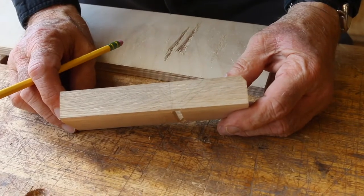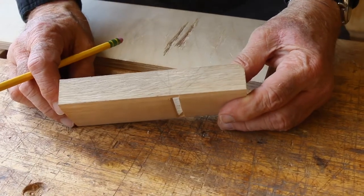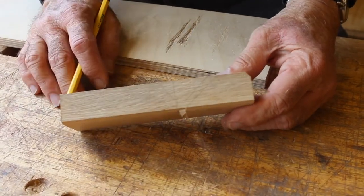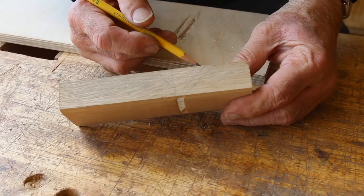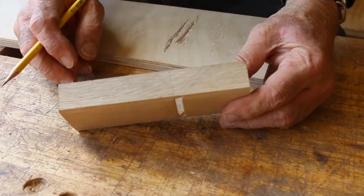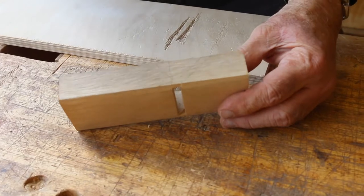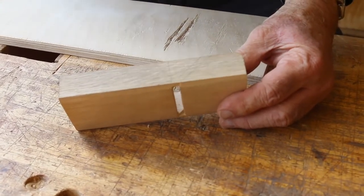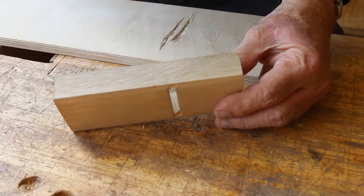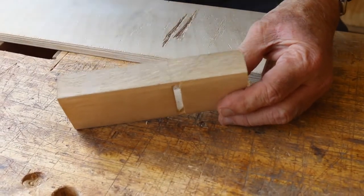Now we're going to drill for the pin — the cross pin that holds the chip breaker. The chip breaker is not a wedge for the blade; it operates independently. As you've seen since we set this plane up, we've been able to plane with just the blade in it — no need of a chip breaker. The advantage of this is you can adjust the chip breaker up and down. If you need to take a rough cut, back the chip breaker off and hog off a lot of material. If you want a fine, tear-out-free cut, tap the chip breaker right down to the edge — all in one plane, without major readjustment of the main blade.